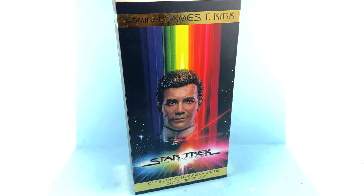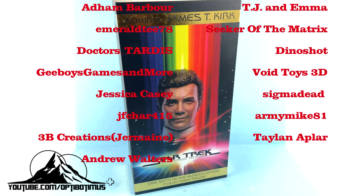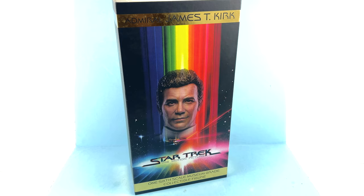What's up, you beautiful collectors and action figure fans — once again it's the one and only Optibotimus. On today's episode, thanks to all of your support, especially those of you that are Optibotimus Plus channel members, we're going to be taking a look at the new X06 one-sixth scale Admiral James T. Kirk as he appeared in Star Trek: The Motion Picture. This actually came out a while ago, but for whatever reason it took a very long time for X06 to send them out to a lot of their other retailers.